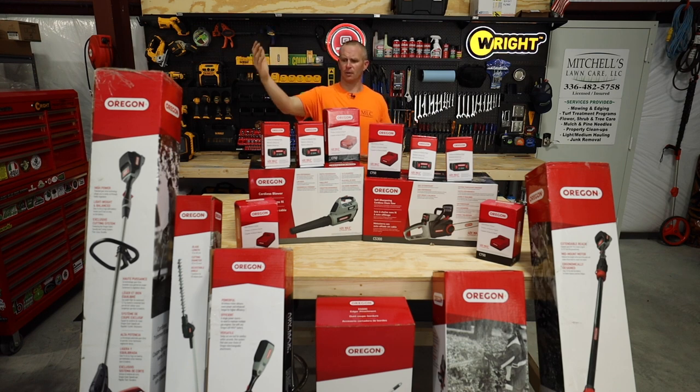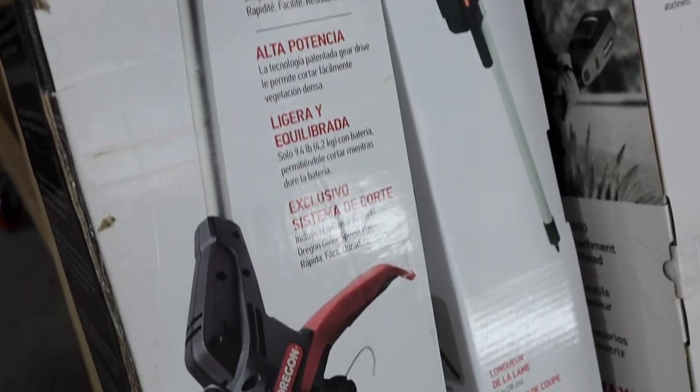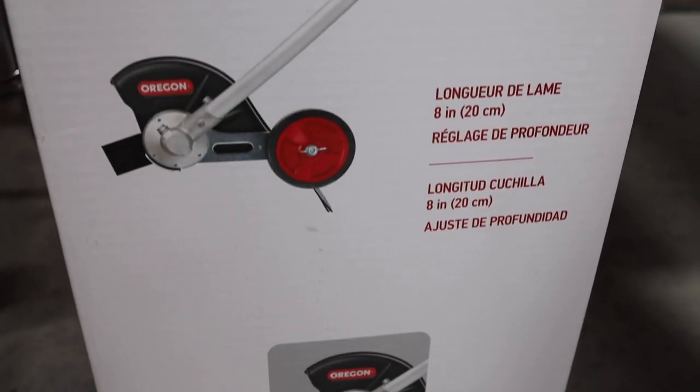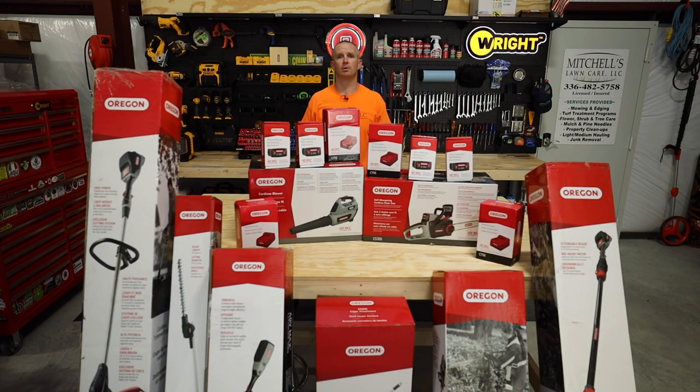I've got their trimmer, a handheld blower, the chainsaw, a pole saw, and down below there are some attachments — kind of like a quick-attach system. There's a blade edger, hedge trimmer, stuff like that. All the batteries and the chargers. I'm going to go ahead and get all of this unboxed and show you what it is.